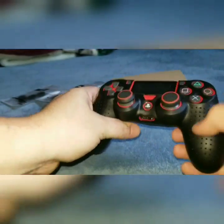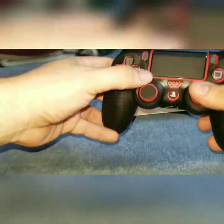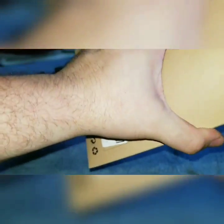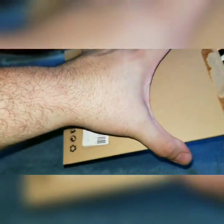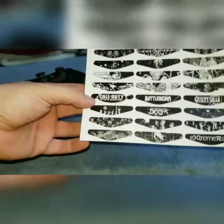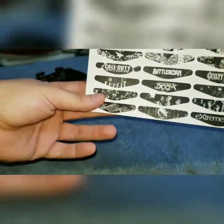As you can see, my remote looks completely different now — great grip, it feels great. That was Instant — they sent me the grip and the analog sticks. Now for Extreme Rate, they sent me the light bar stickers. Let's see what I got. As you see here, they give you a good amount.